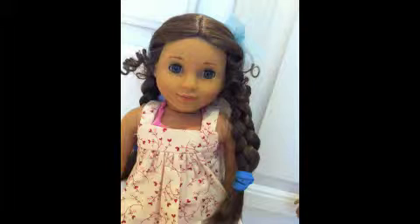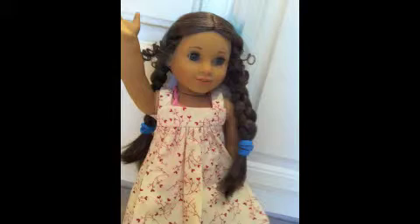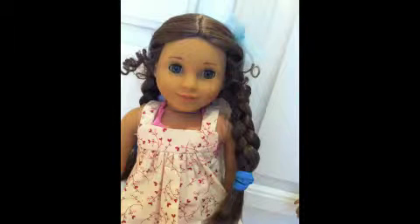Hey there guys, it's me Melanie, and we're going to be showing you some cool crafts you can make for this week. Right now we're going to give it to Bethany so she can tell you about something awesome.